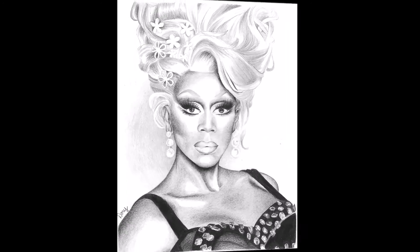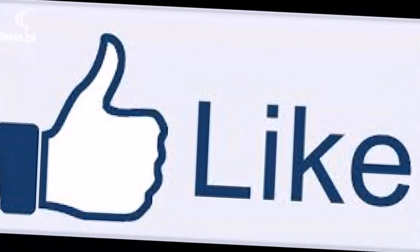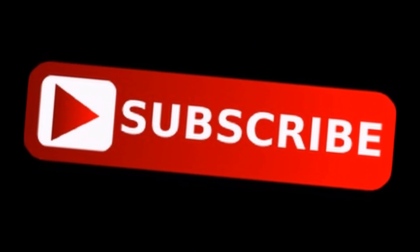You guys tell me what you think. This is the photo I used as reference, and this is my drawing. How do you think I did? Tell me in the comment section down below. Don't forget to leave a like, and thank you guys so much for watching. Bye!